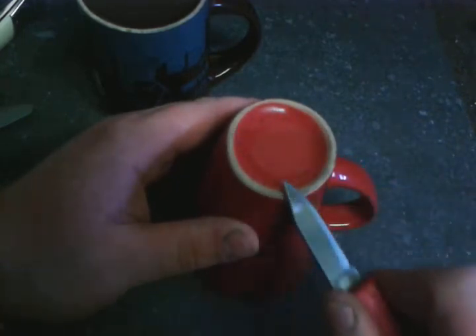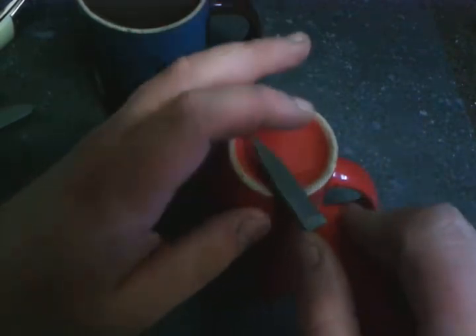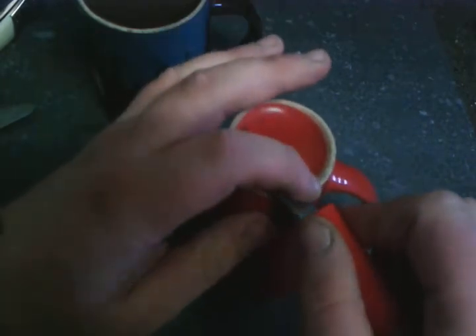It's not paper sharp yet, I don't think, but there's a difference. What I really like about this mug sharpening system is that I'm a knife collector, so I don't like to ruin the finish on my knives.